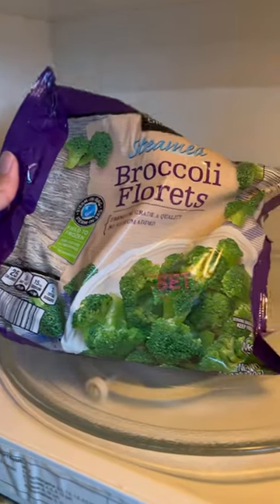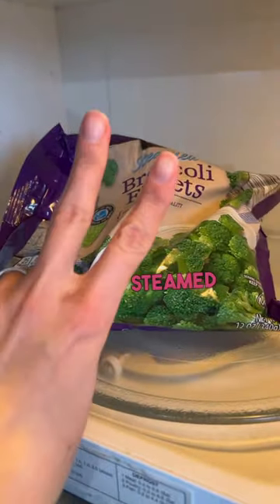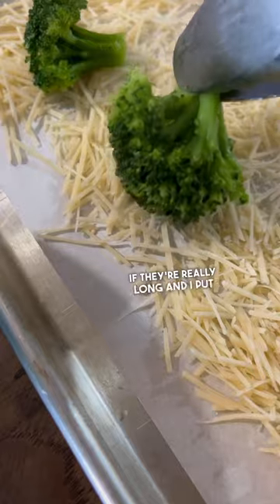Once the cheese is set, you need to get your broccoli all steamed and I do drain it. I cut off some of the excess stems if they're really long, and then I put my florets all over the entire tray of Parmesan.